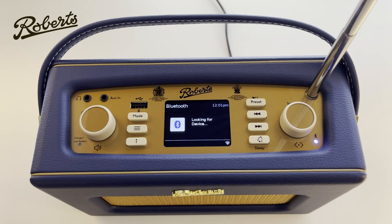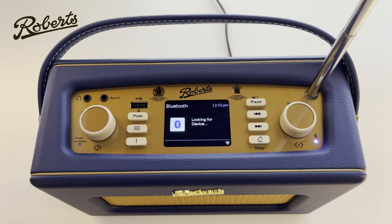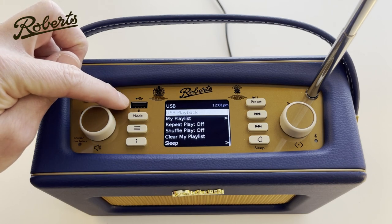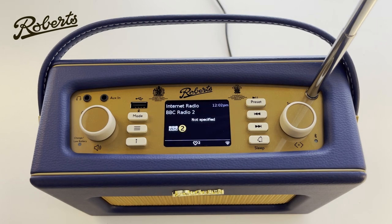Bluetooth works very much like any other standard Bluetooth loudspeaker. Simply go to your device, look in the Bluetooth settings, and you should find iStream 3L as an available Bluetooth device. When it says 'looking for device', simply choose the device to pair and away you go. USB playback is a mode which allows you to store media on a USB drive, plug it into the top here, and navigate through the various folders and tracks to play back directly off your USB stick.